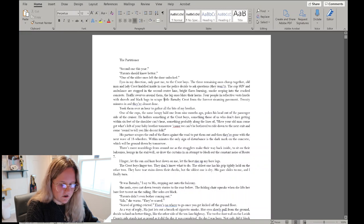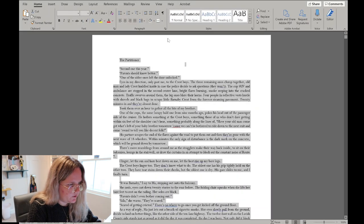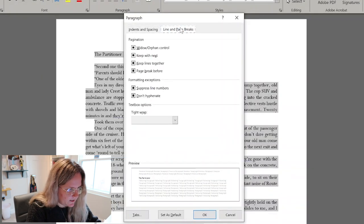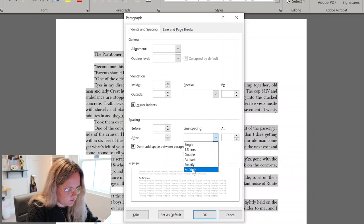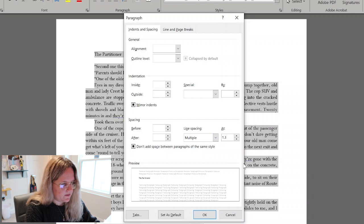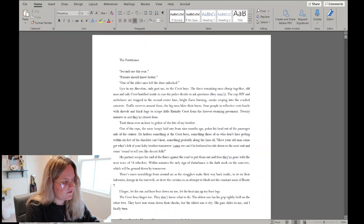Now finalize your font type and size, because everything from here on out is relevant to your page count. For this video I'm using Perpetua 12. For reference, in Thickest Blood I used Perpetua 12 at 1.3 line spacing, and with that page size it was comfortable. Hit Ctrl+A, go to the Paragraph pop-out, go to Indents and Spacing, set line spacing to Multiple at 1.3, and hit OK. The text gets a little bigger and thicker.